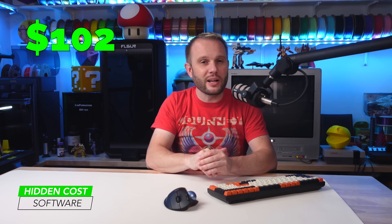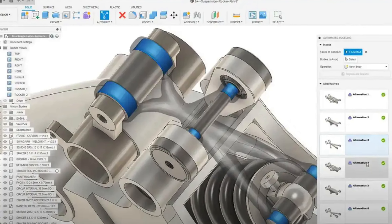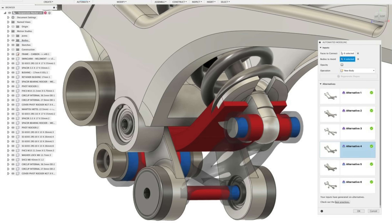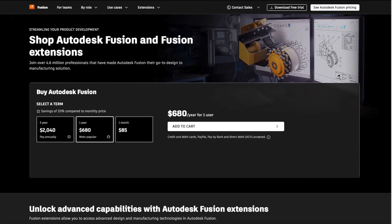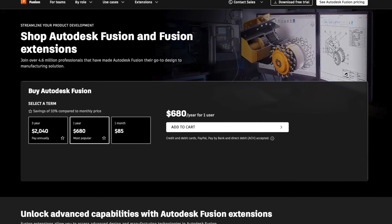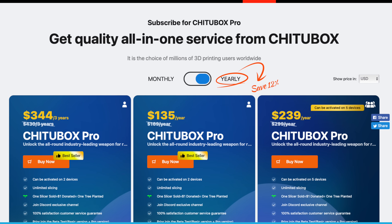Software is another hidden cost that might surprise you. While there are plenty of free tools out there, if you're serious about 3D printing you'll eventually need to invest in premium software. Take Fusion 360 — it's one of the most powerful CAD tools out there, perfect for designing intricate models. The free version is limited; if you want advanced simulations, generative design, or unrestricted file exports, you're looking at an annual subscription that can exceed hundreds of dollars. For resin printing, a dedicated slicer like Chitubox Pro offers advanced features like custom support generation, but upgrading from the free version will cost you.